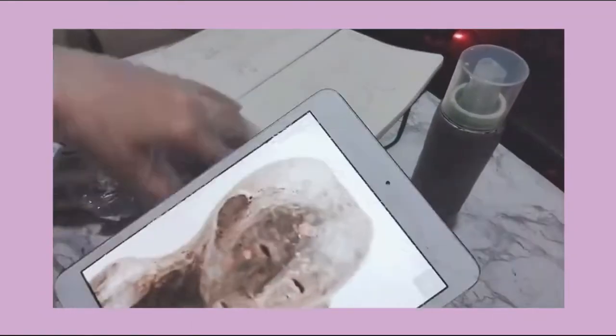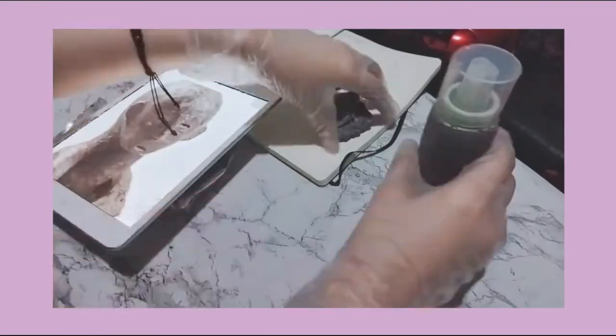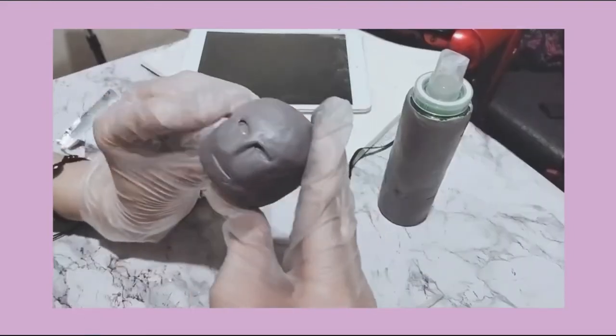Now that I'm done with the body part, it's time to move on with the head. At the end, I was able to form the face right.